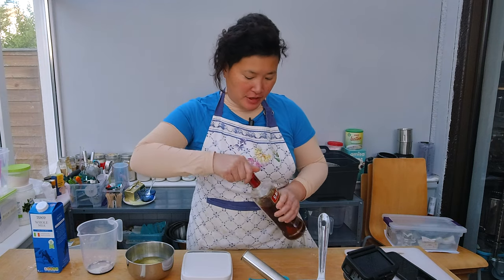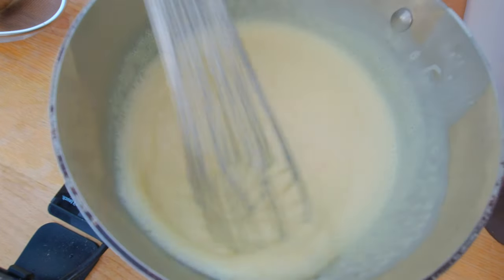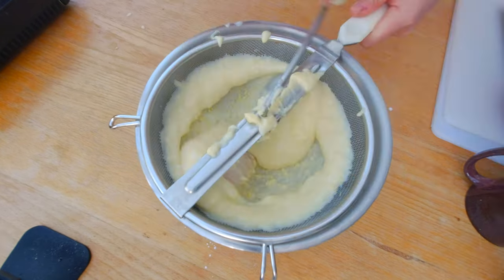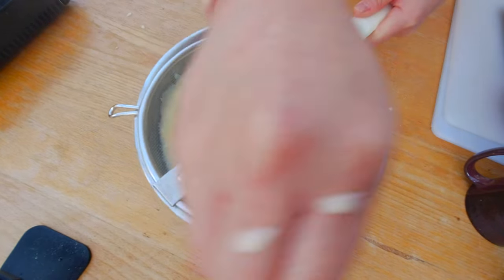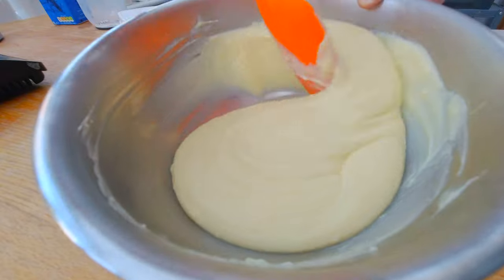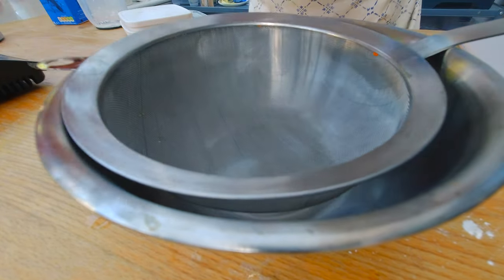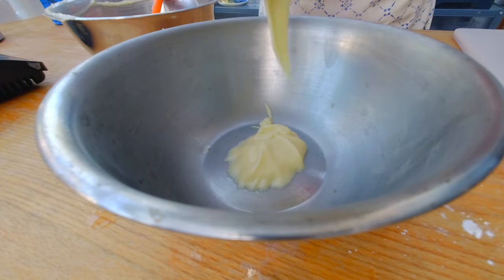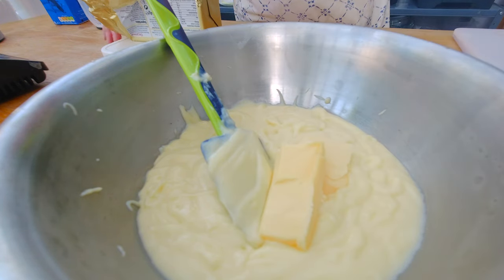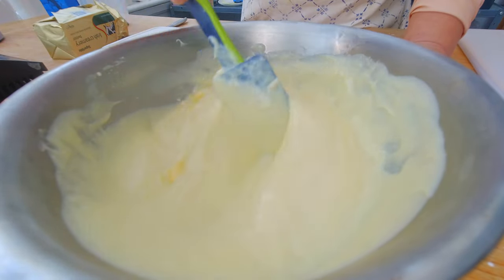I want to make sure I stir the custard once in a while just to make sure it doesn't stick to the bottom of the pot. I also want to add one tablespoon of vanilla extract. I can feel how the custard is thickening up. I'm going to remove it now from the heat. I do want to strain the vanilla cream to get rid of all the clumps. Here's a pretty smooth vanilla cream, but I can still see some clumps. So I'm going to double strain my vanilla cream through a much finer mesh. Now I want to add 50 grams of butter.